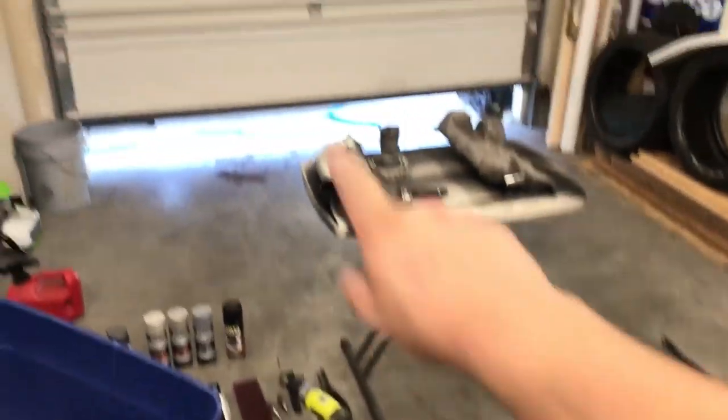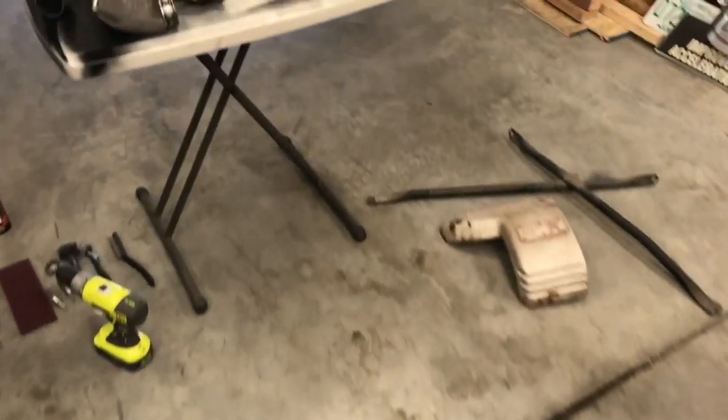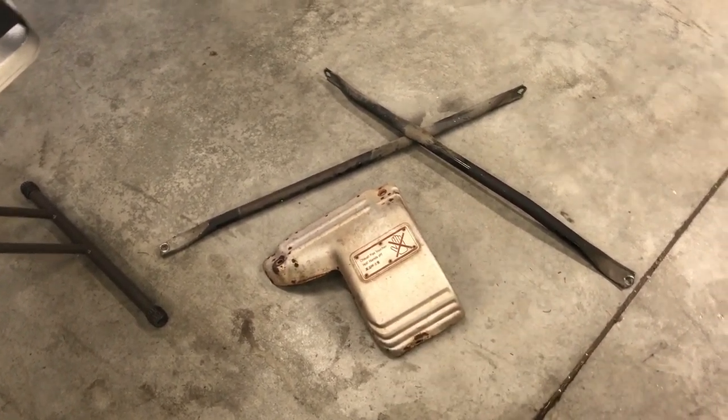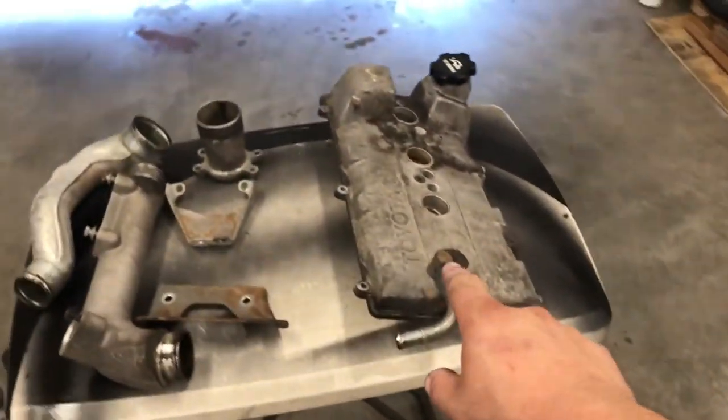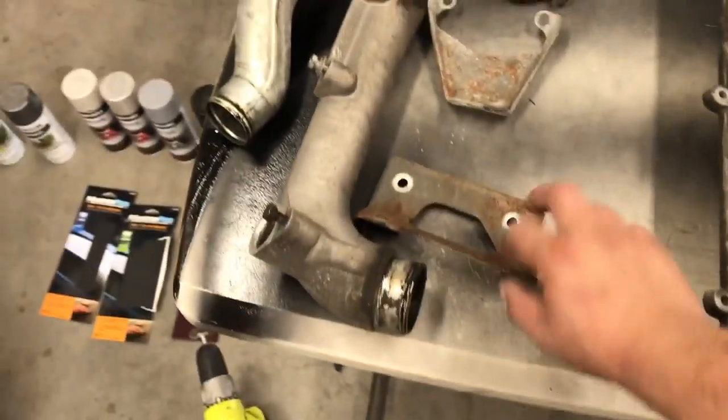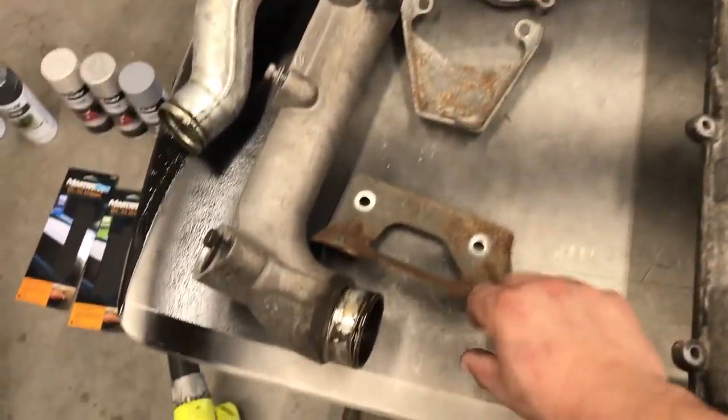All right, car's back outside. Pretty much took everything off that I want to clean and get painted. I got the heat shield — this will most likely just get cleaned and scotch-brited a little bit, sanded down. That's getting painted. It's a strut bar. Valve cover, obviously. All these pipes are getting cleaned, painted, polished. This holds the throttle body on the valve cover, and this is the heat shield bracket thing.